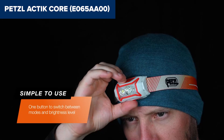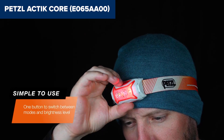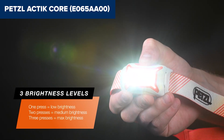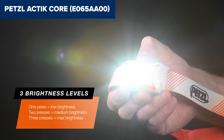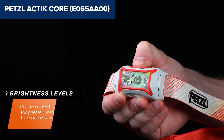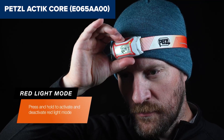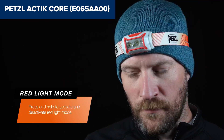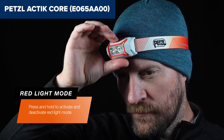This model also comes with a Core rechargeable battery, but it is part of Petzl's hybrid concept, allowing you to use standard AAA batteries as a backup. A couple of drawbacks include its lack of a lockout feature, which can cause accidental activation, though the low-profile button design minimizes this risk. Another minor issue is the shorter battery life on maximum output, lasting around 2 hours before requiring a recharge, which might be limiting during longer adventures.